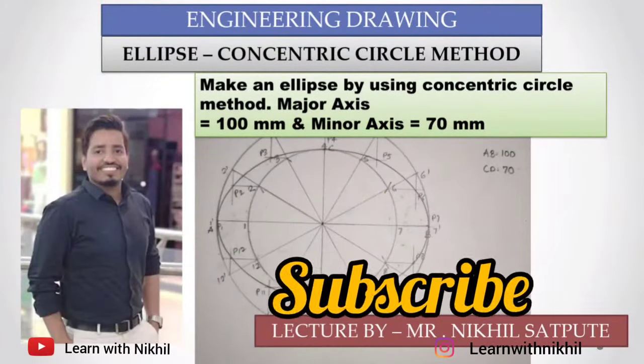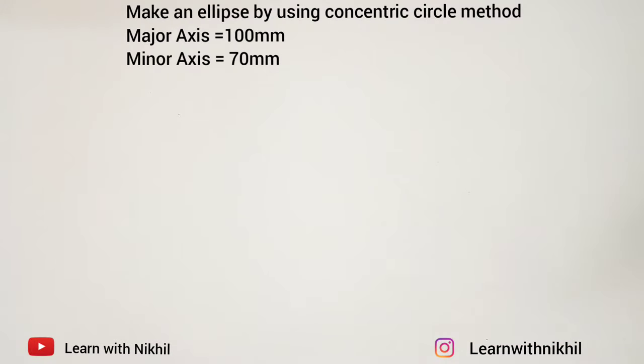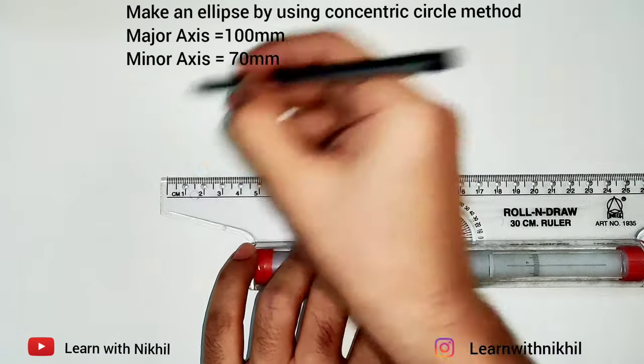Hello and welcome back to my channel, Learn with Nikhil. Here we are going to draw an ellipse using the concentric circle method. The major axis given is 100 and the minor axis given is 70.